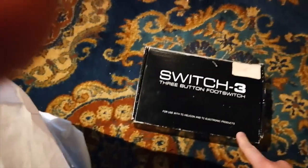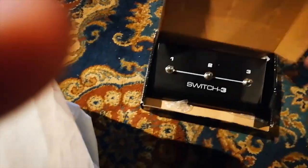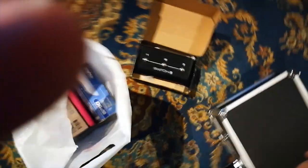First things first, we gotta find the pedals and the pedal board. Found it. So here it is. We got this footswitch. The footswitch is for the TC Electronics amp right here. You might know this model.